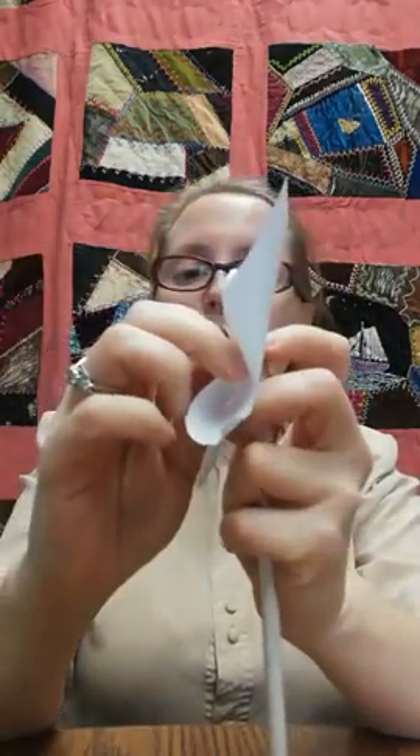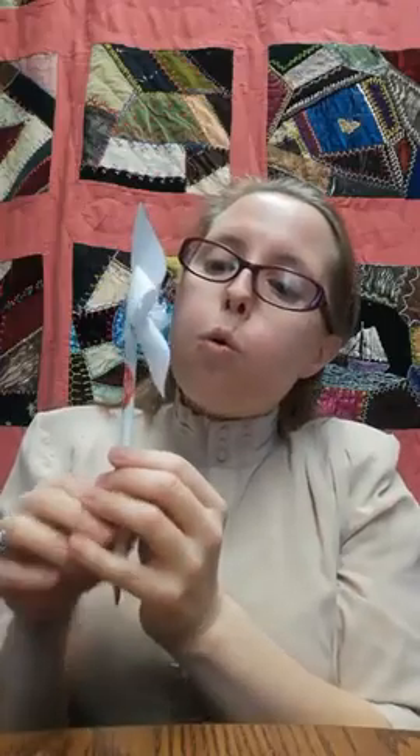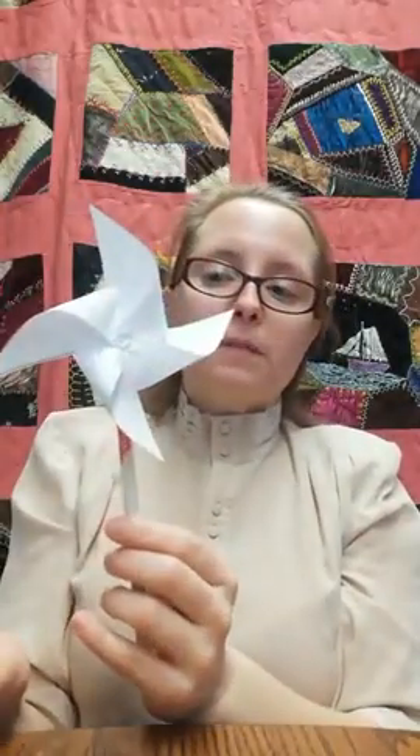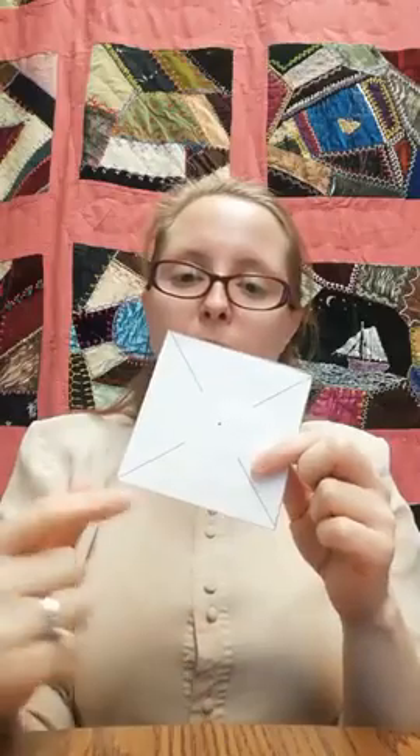Just nice like that. And then when you blow, your whirly gig will spin around. Now, what if you wanted your whirly gig to be a little bit fancier? Let's try again with a little square of paper with our directions on it, but this time I want to color it.